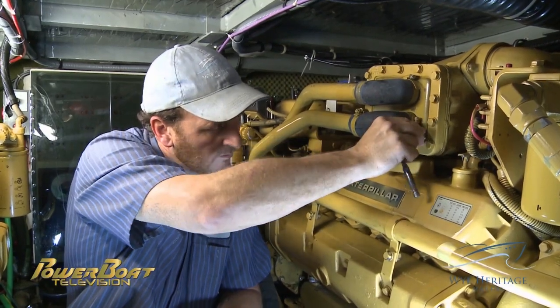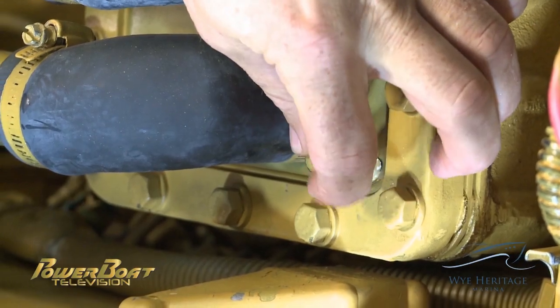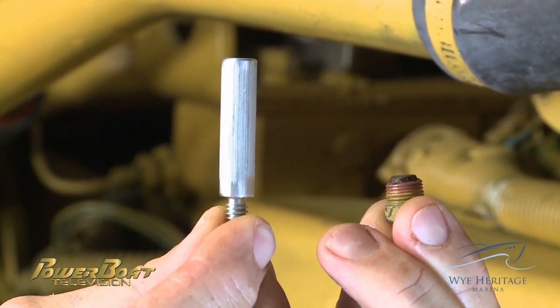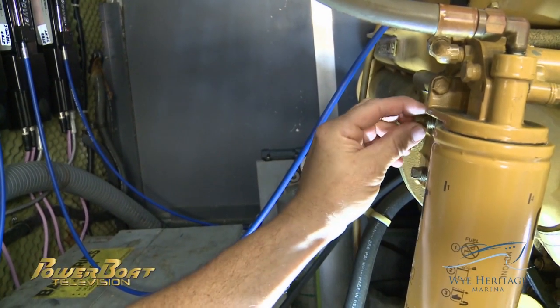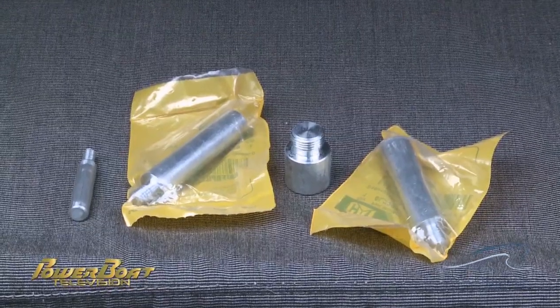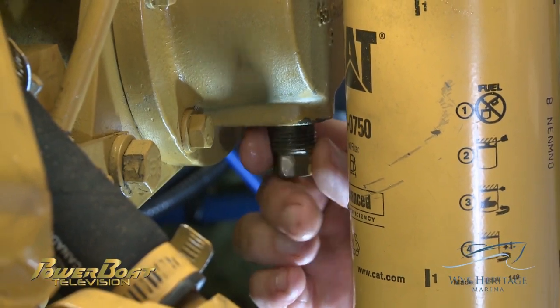The next task, which is often overlooked, is to change the seawater side of the cooling system's sacrificial anodes. As you can see, this anode had sacrificed itself completely, so a replacement was definitely in order. The number and locations of the anodes vary by manufacturer, and these CAT 3208s had several of different sizes.